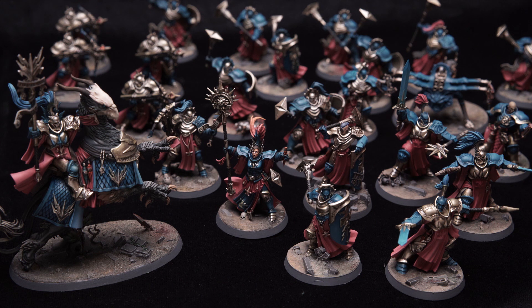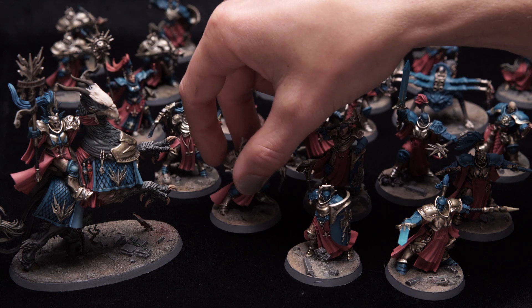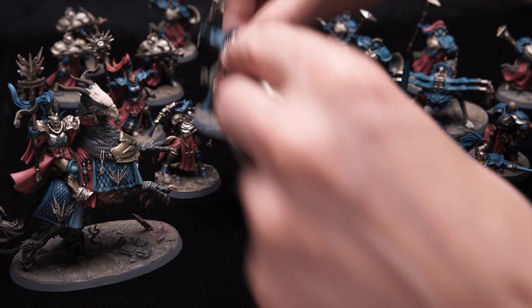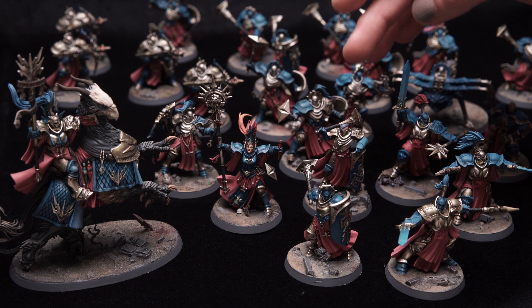I have my army of Stormcast Eternals in front of me here — have a look. I went with a blue turquoise and reddish color scheme, and when I was finished I was sort of like, I should not have stuck as much as I have to my color scheme, because looking at it like this they pretty much all look the same. Some have got blue shoulder pads, some have got gold shoulder pads, some have got blue helmets, some have got golden helmets.